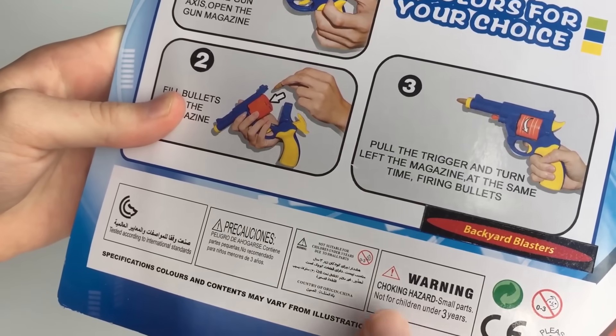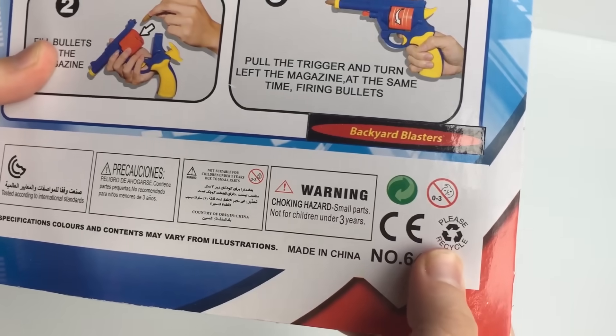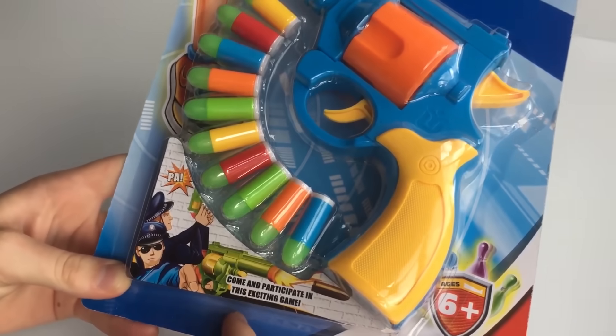Down the bottom you've got some specifications, mainly warnings: not for children under three years, please recycle, and colors and contents may vary from illustrations. Okay, so that's a look at the box — we'll just open it up now.